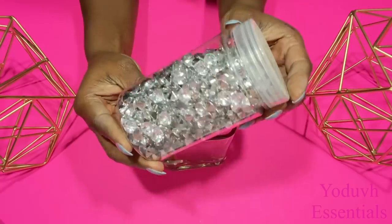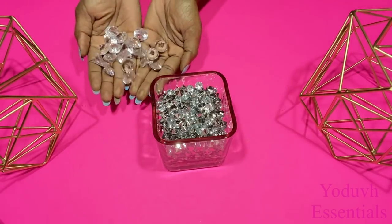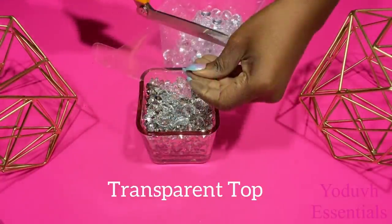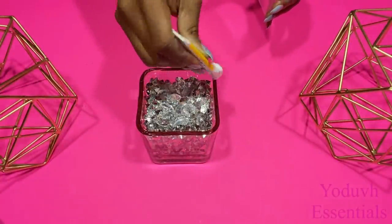I'm going to be pouring in this diamond table scatter that I got from Michael's craft store. I'm going to add just a little bit of gems to make it look fuller. I'm going to attach something transparent at the top, and then when I'm done I'm going to be gluing all three pieces together.